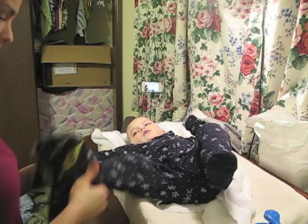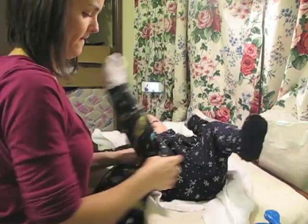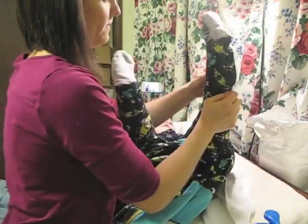Now we're going to put on a fleece pajama over the wet pajamas. This is to keep him warm and also to keep his bedding dry.